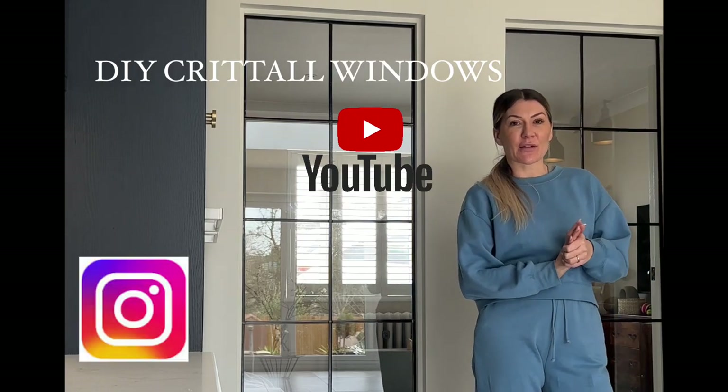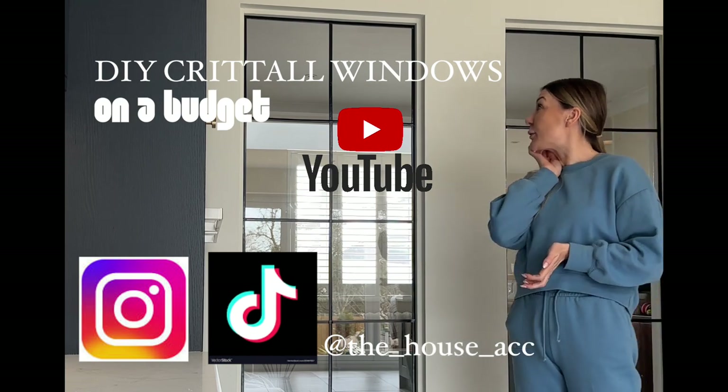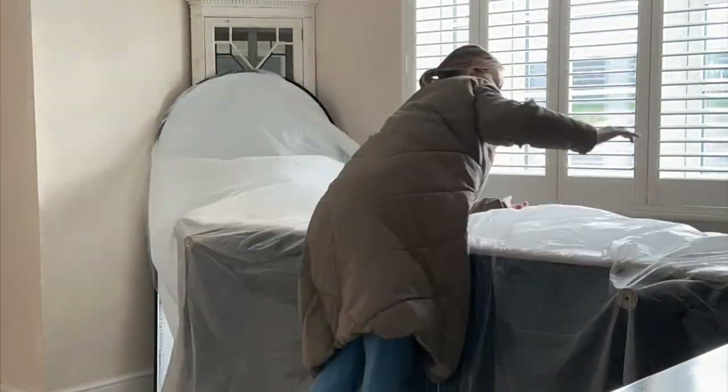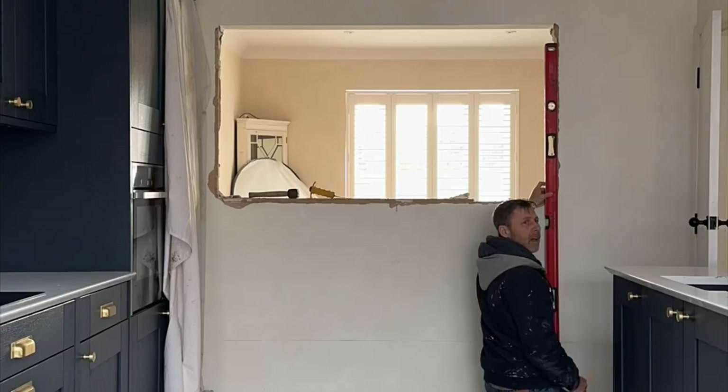Here is the video of how I made these DIY Crittall windows on a budget. Boring stuff first — cover everything up because there is going to be a lot of dust. These dust sheets are super cheap and they're just from Toolstation.